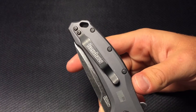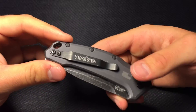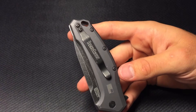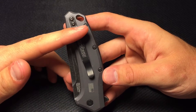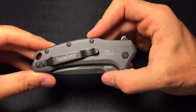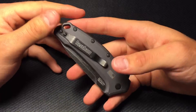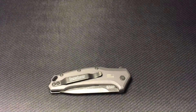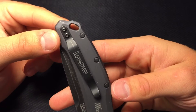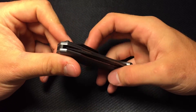I forgot to mention the clip — I think this is the Hinderer design clip, it seems to be on his designs through Kershaw the most. I didn't like this clip when I got it, I really didn't, and I just didn't think it fit the knife. But it's another one of those things that's grown on me. You ride right there, got Kershaw written on it. I'd love a deep carry clip but this one performs just fine and it's something a little different. You also have an oversized lanyard hole — very easy to throw paracord or whatever you want through there.